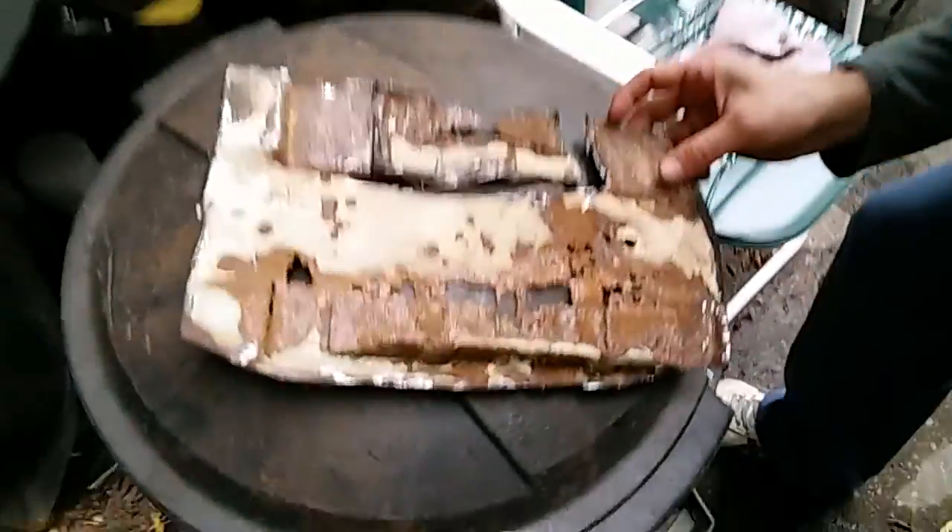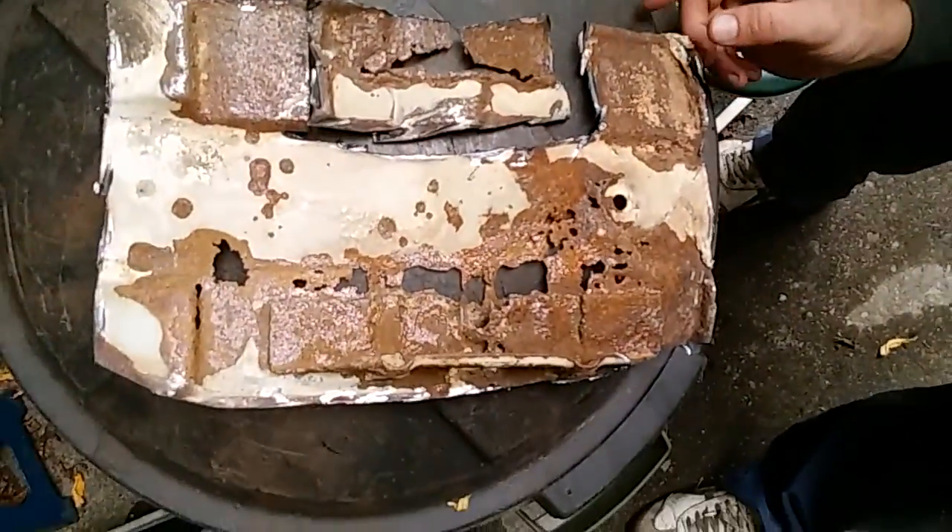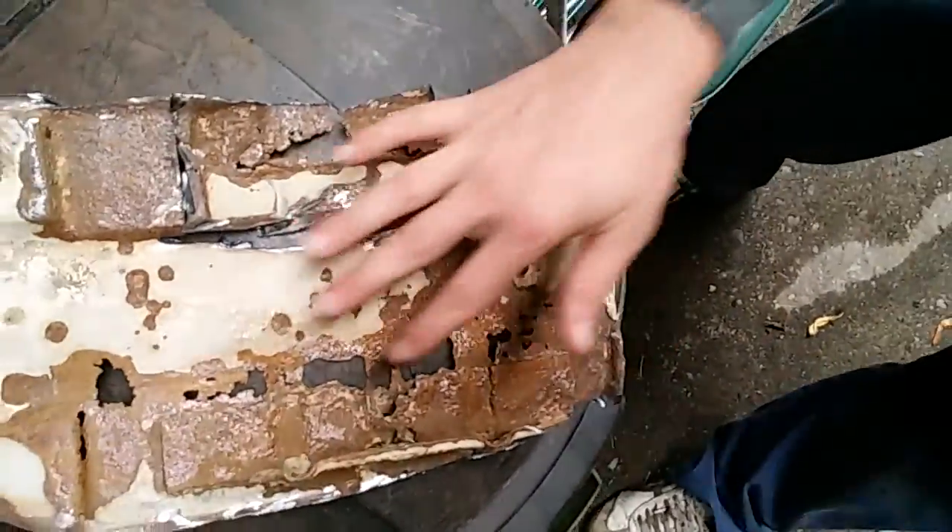You might have remembered last week I cut out my battery tray — as you can see it is quite terribly corroded through there, so we just cut it right out. And I was working on prepping the engine bay a little bit more.